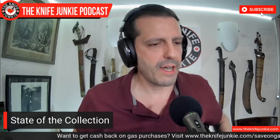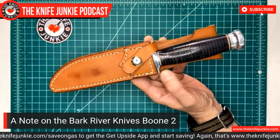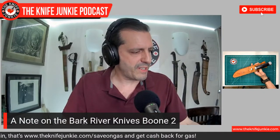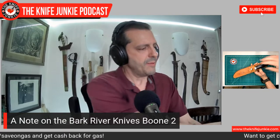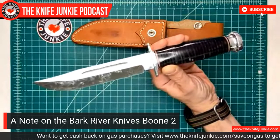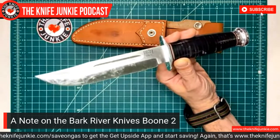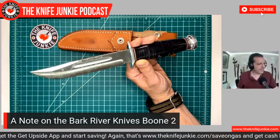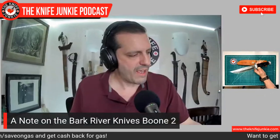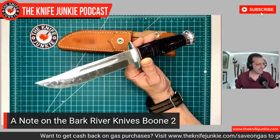That's the Hogue-made SIG X5 Emperor Scorpion from the Passaround Group. Just a quick note on a knife I got a little while ago — the Bark River Boon II. I got it and called it an American knife, rightly so. This is the kind of knife that people have been wearing on their hips for several hundred years here in this country — just a clip-point blade that's a reasonable size in a beautiful sheath. I was saying I'm going to use it this summer as my outside work knife, putting the TOPS to the side for a while and using a Bark River.